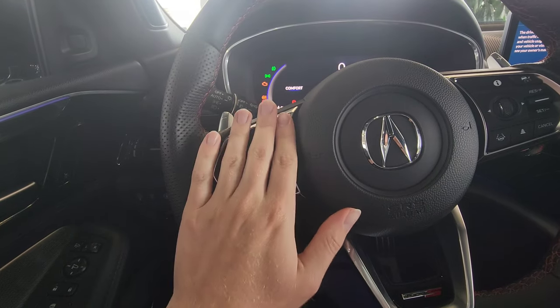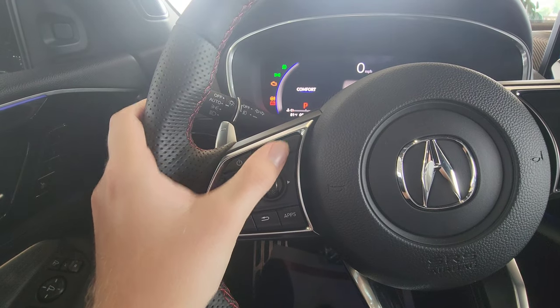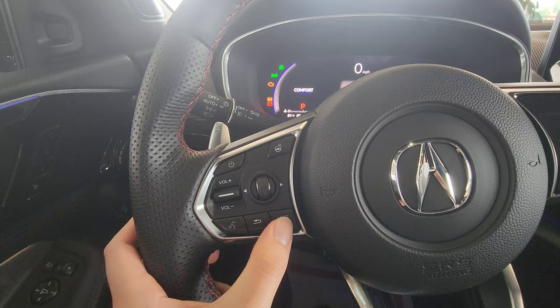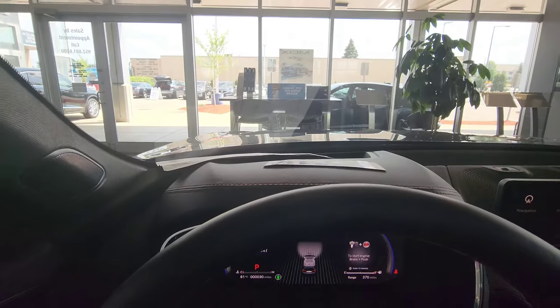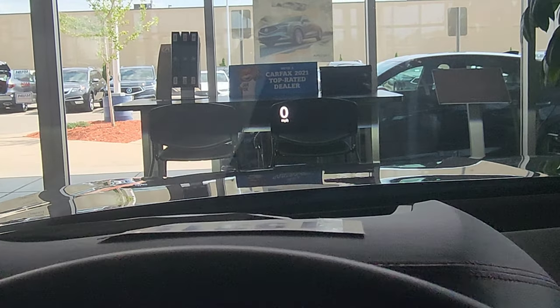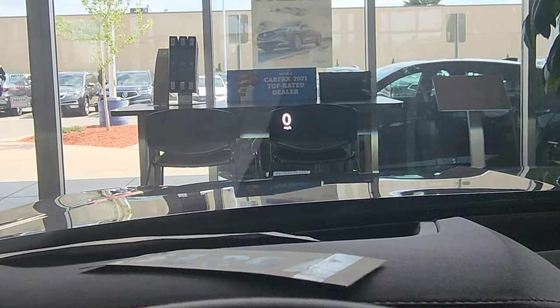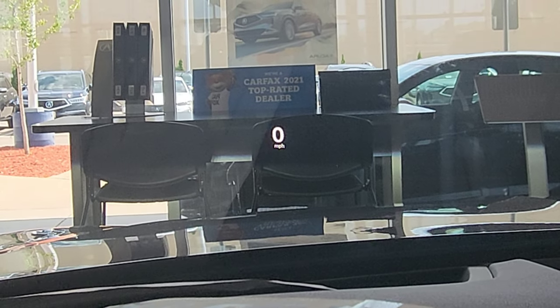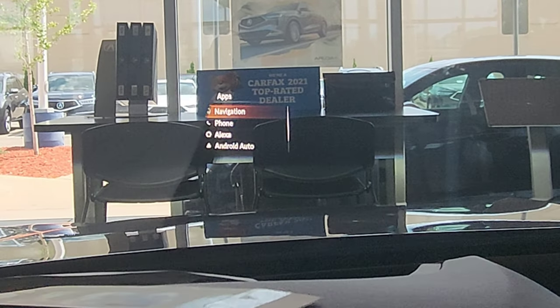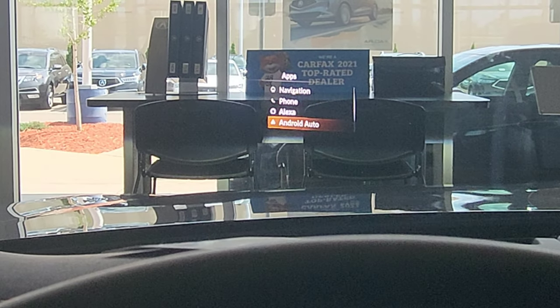Over here on the left side we've got all of our volume up and down, voice commands, and the heated steering wheel button right here. If I click apps or scroll up and down, that allows us to adjust our heads-up display. You can open up the heads-up display — there's a paper in the way, but you can see there's a menu that we can scroll up and down.